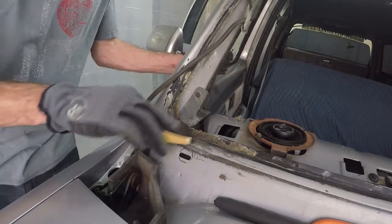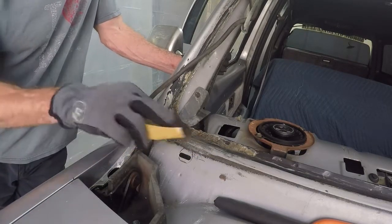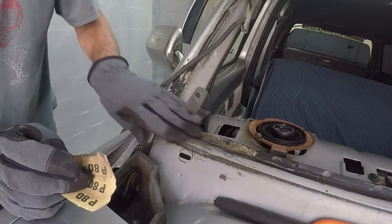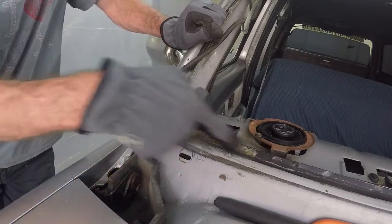I got the welds ground down. I'm just putting a few finishing touches on the metalwork, a small coat of primer, and a little bit of paint, and this thing will be ready for the windshield.